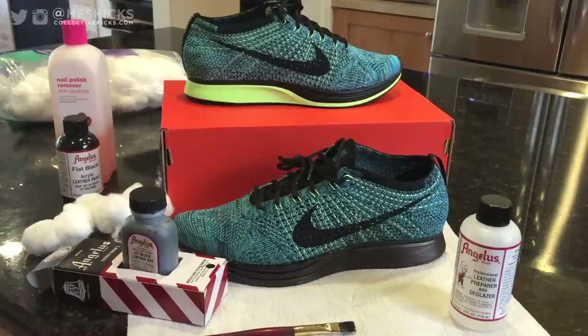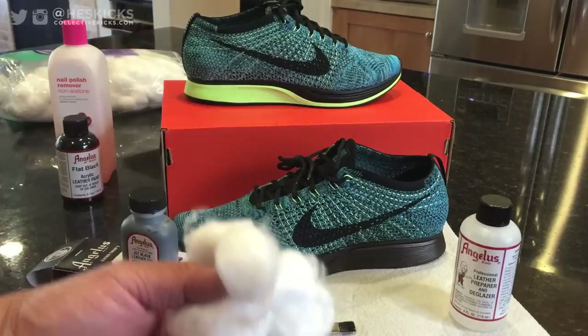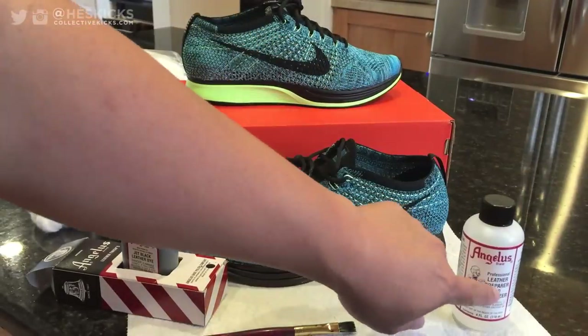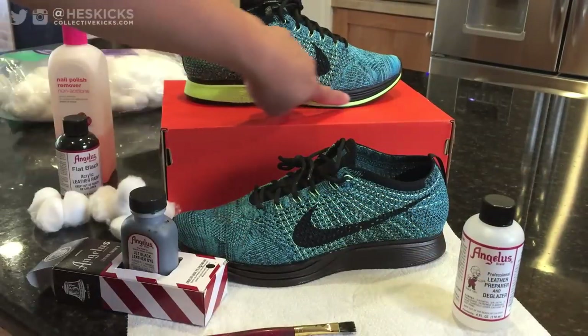You also need some leather preparer and deglazer, some cotton balls, and some nail polish remover if you need that. But the leather preparer and deglazer is the first important thing.